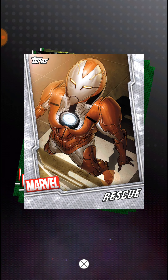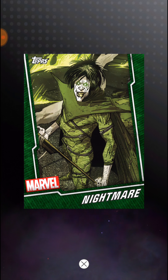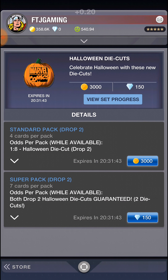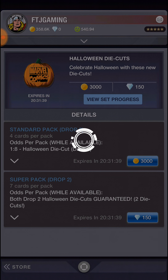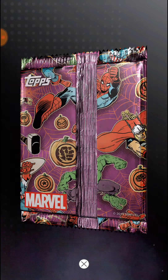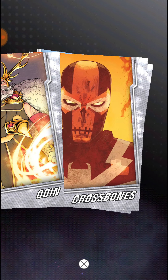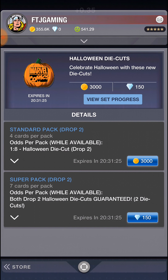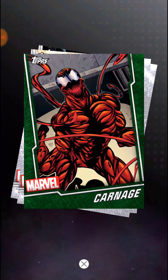Green Shang-Chi, grey, grey, Rescue, Green Goblin, green, Green Goblin, Nightmare. Iron Spider, Odin, Crossbones, and She-Hulk. I think this is pack four. Carnage.